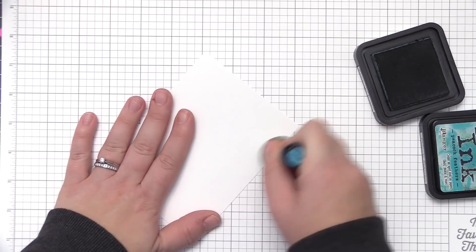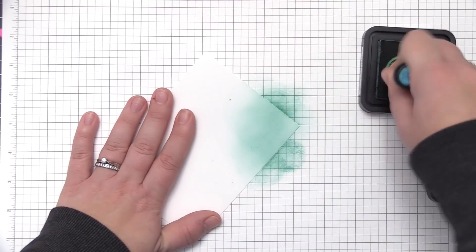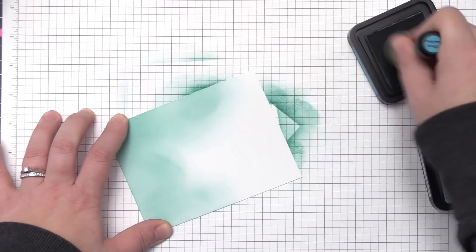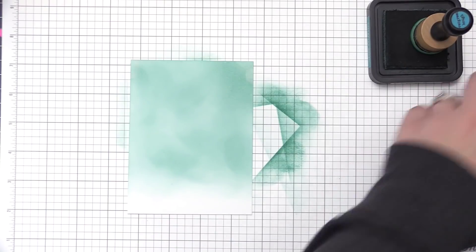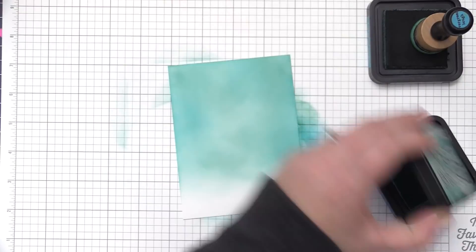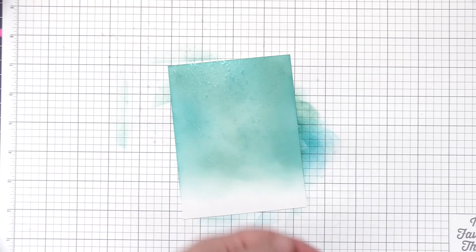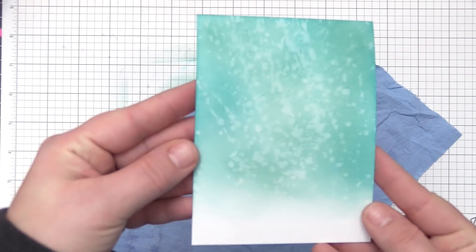Now I need to work on the background of our scene — this is going to be the sky. I'm using Evergreen Bough first to cover my cardstock panel, then going in with some Peacock Feathers around the outside edge and pulling it into the center to brighten things up. The Evergreen Bough is more muted so the phrase and Santa will really stand out. For a sky background I don't worry about getting a super smooth blend — a little texture is fine. I added a ton of water to really get that snowy look, then set it aside to dry.